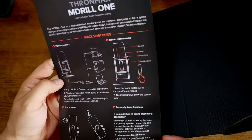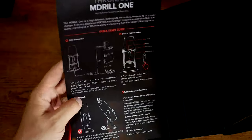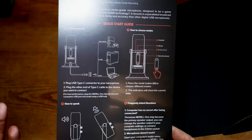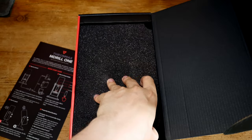Inside there's a quick start guide, but you can figure most of it out as with any USB microphone — it's plug and play. You can use software like EaseDo or whatever you have, but I personally always use Audacity. It's free, it's been well supported for years, so that's the one I go with.